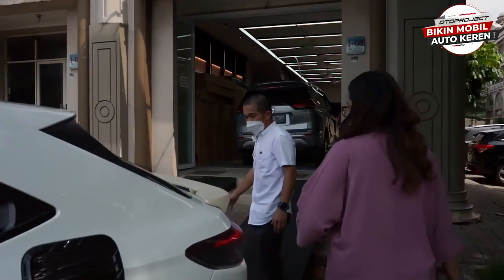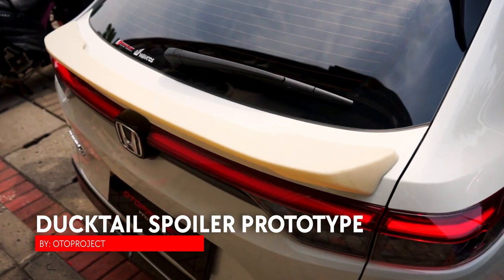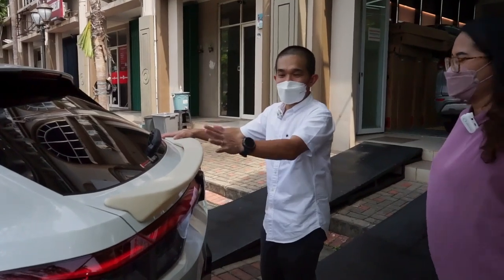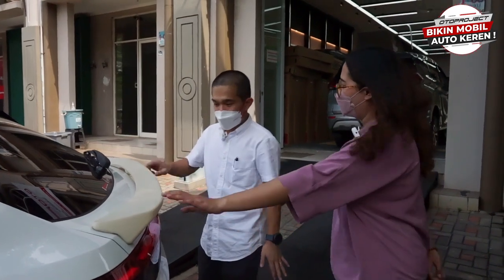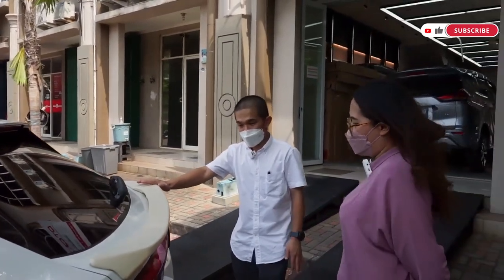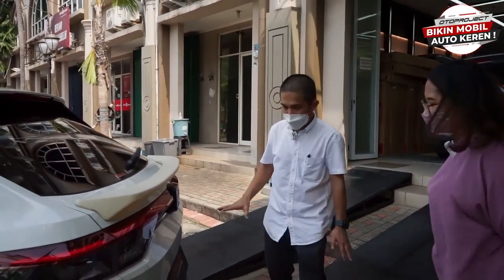Ke bagian belakang. Nah ini daktalnya — lupain warnanya ya, ini baru prototyping, baru sampel buat fitting, dan hasilnya ternyata oke. Nanti warnanya kita akan hadirkan warna hitam, glossy black — jadi netral. Nah ini daktalnya keren sekali, aerodinamis.